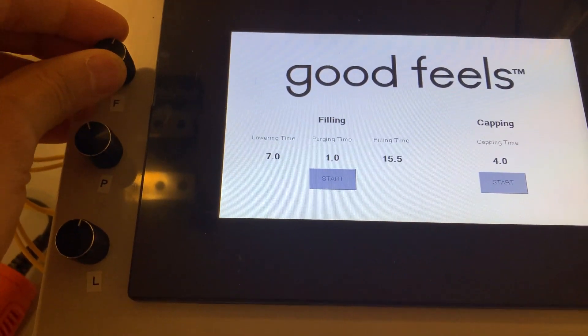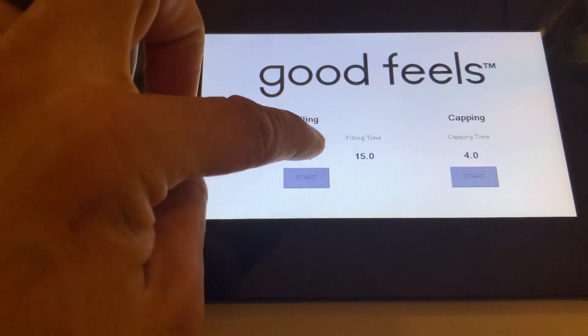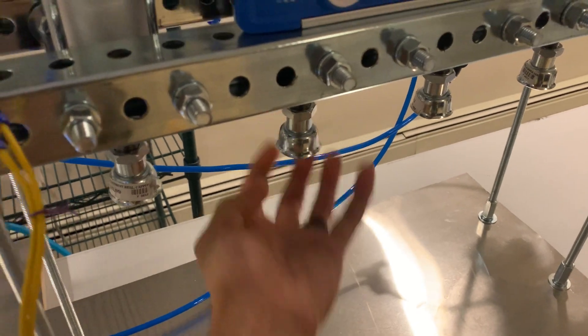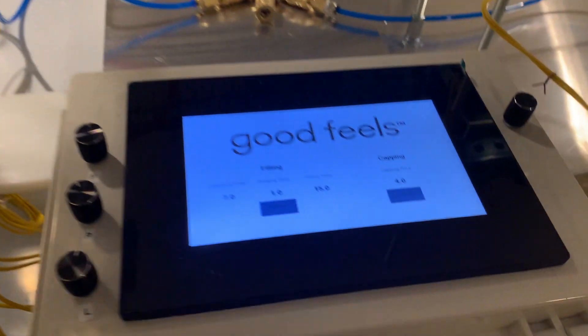It tells you the timing, so you can change the filling time and the capping. This is the capping and the capping heads. You could put caps in here and clamp them, but we're not going to do capping right now — we're going to do filling.